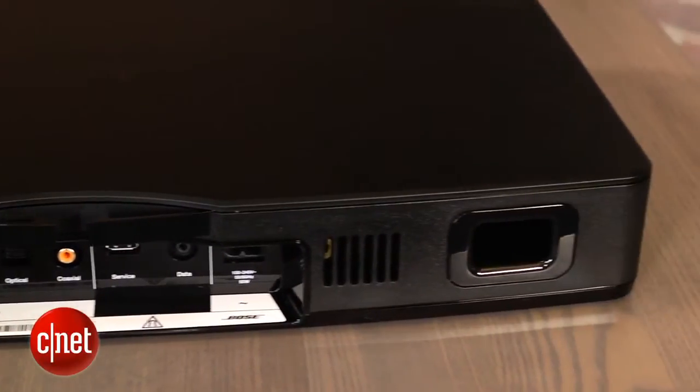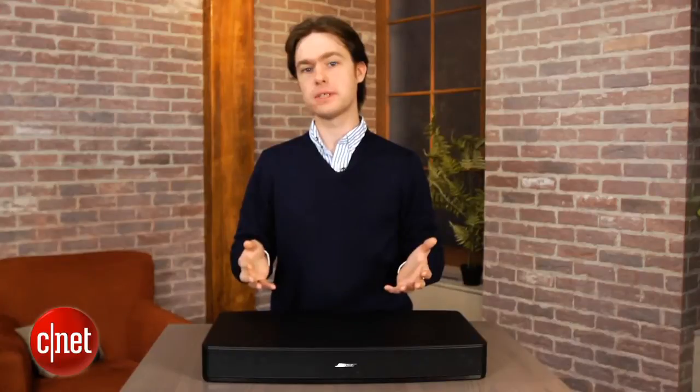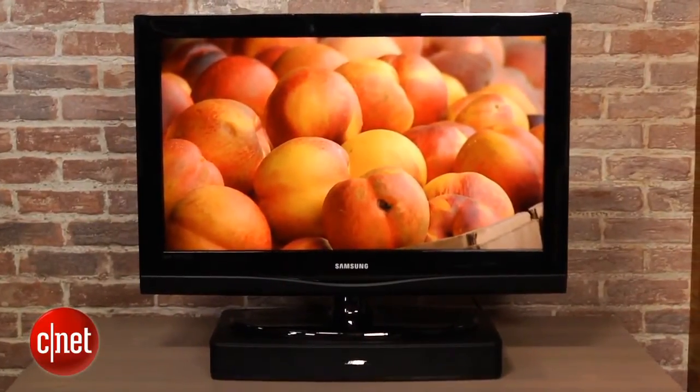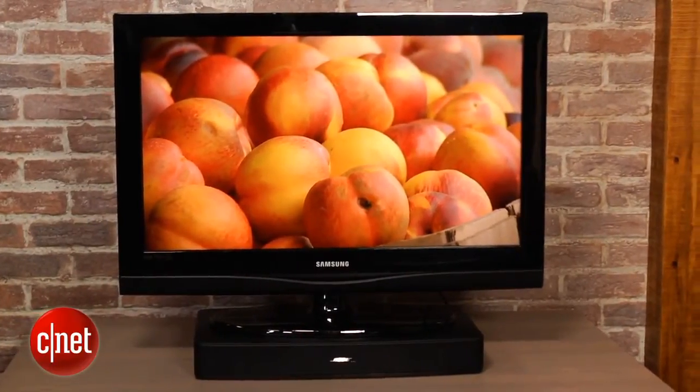The Solo is pretty small and Bose only recommends placing TVs on top of it that are 40 pounds or less. So that works great for 32 inch TVs. Most 40 inch TVs will work and some 42 inch TVs will fit on top of it, but if you have a larger TV you're going to have to go with a different soundbar.